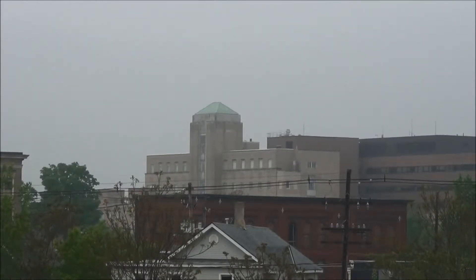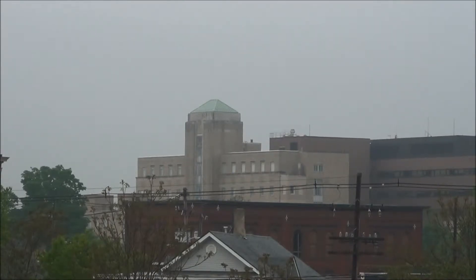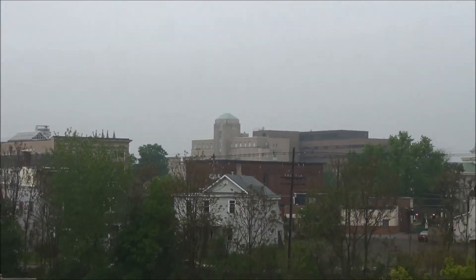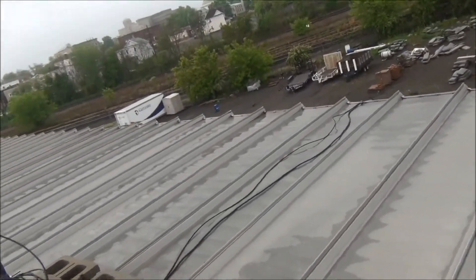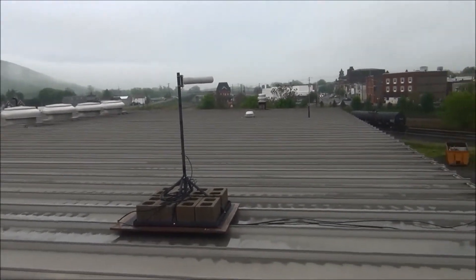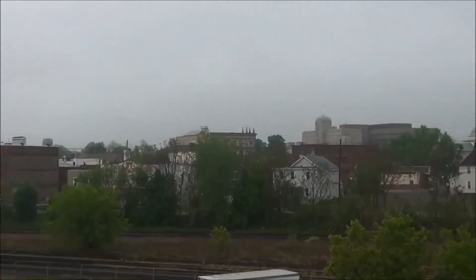It looks like we've got pretty good space around the link, so we shouldn't have issues with the Fresnel zone — except maybe for that red brick building right there in the middle. I'm back about 10 to 12 feet from the edge of the roof on a four-foot pole. I'm thinking maybe we can put that on a taller mast, get it a little bit higher away from the reflection of the roof. It might help.